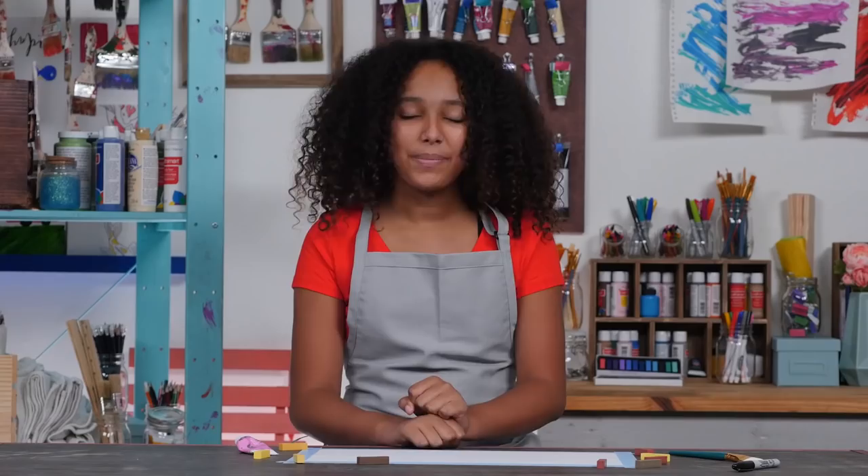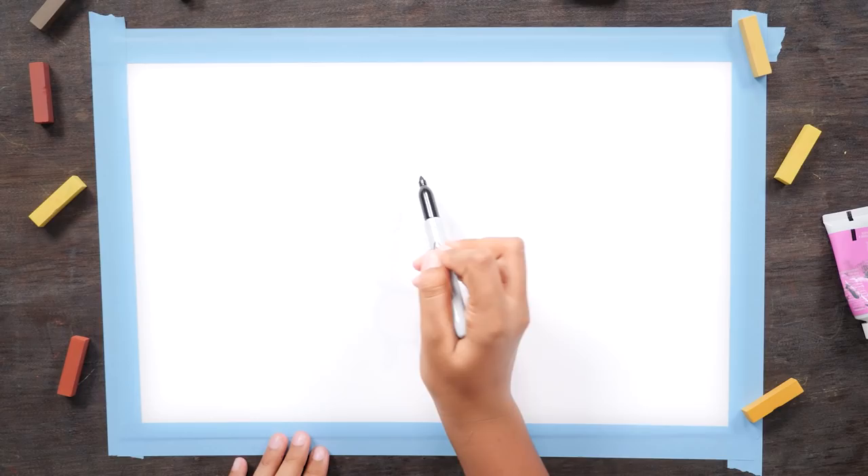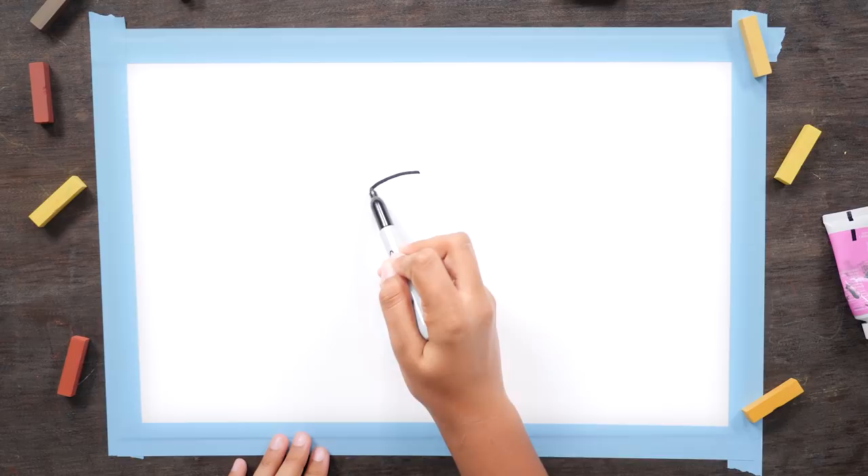Hey guys, it's your girl Raquel, and today I'm going to be showing you how to draw a pug, whose name is Doug — Doug the Pug. Stay tuned until the end of the video for a special pug-themed surprise. Let's go!